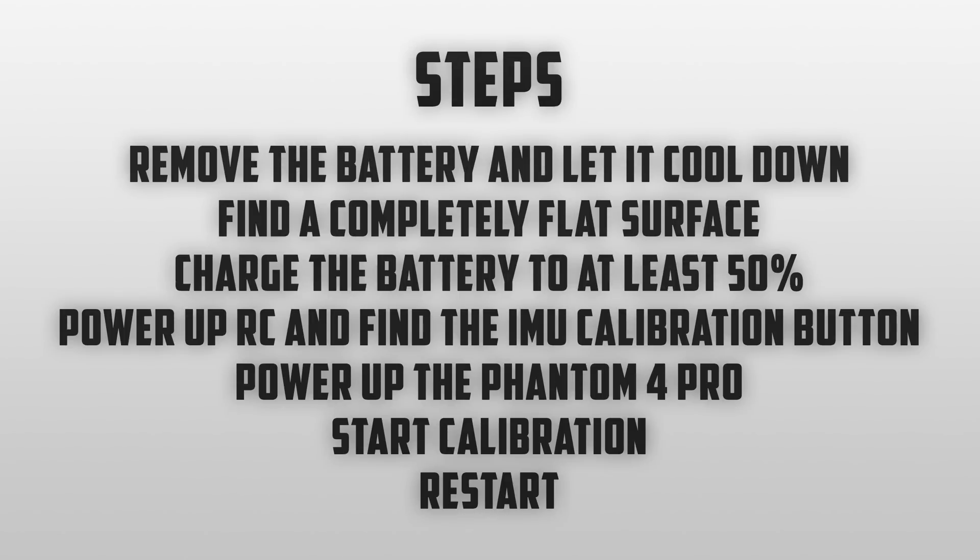That about wraps this video up — I hope you enjoyed. Make sure to leave a like and subscribe if you're new here, as I try to upload daily. Leave a comment below if you have any questions about the IMU calibration. It is fairly straightforward, but I know it can be confusing at some points.